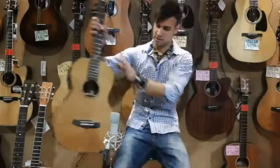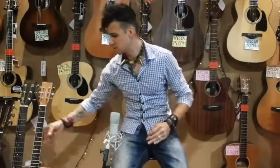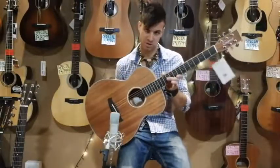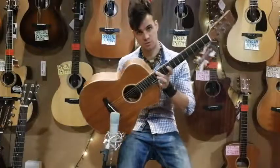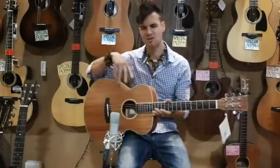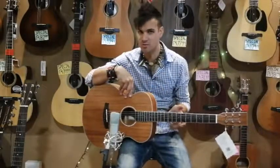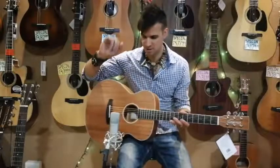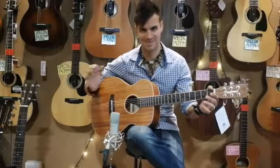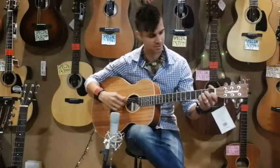That's the parlor. Moving on to something called a concert — you can see the size now is much bigger. 14th fret join — there's where your 12th fret joint is, now 14th fret joint — so it's a longer neck. Actually it's not really a longer neck; it's just that they put the neck into the body more on the parlor, so it's a perception. This is now the concert; they designed it for concerts, so that's where the name came from.